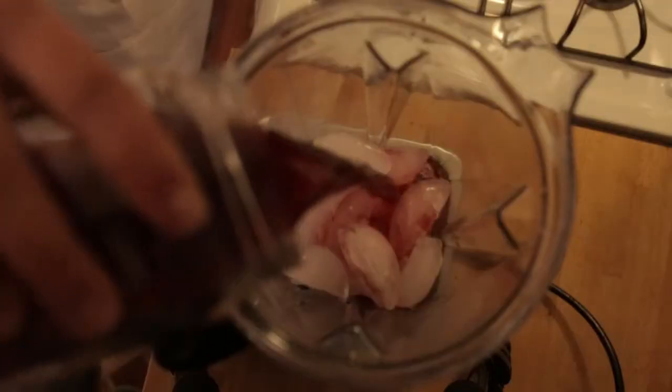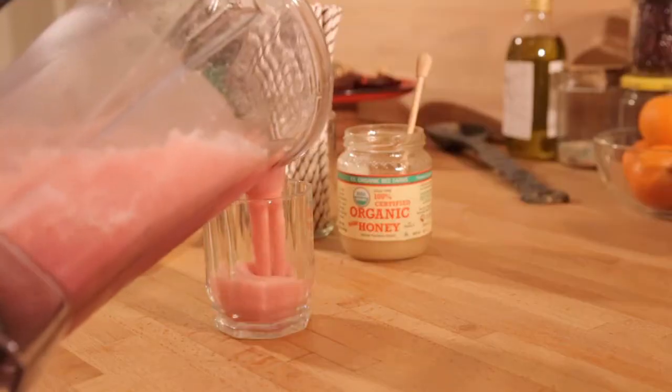And finally we're going to make an orange pomegranate ice. It doesn't represent wealth, but it tastes really good.